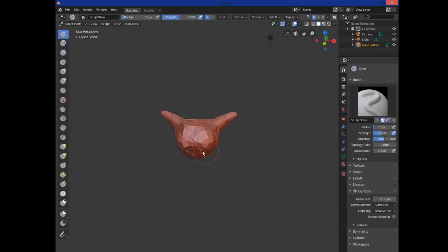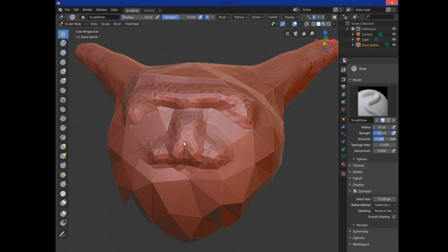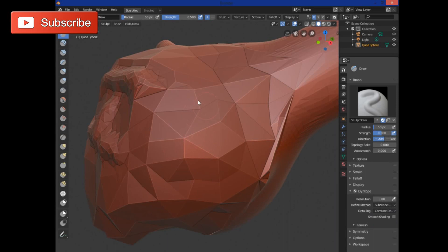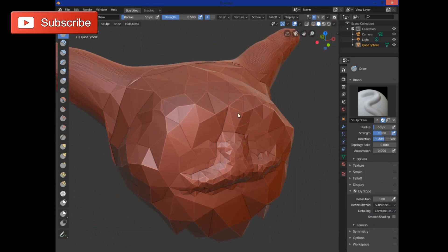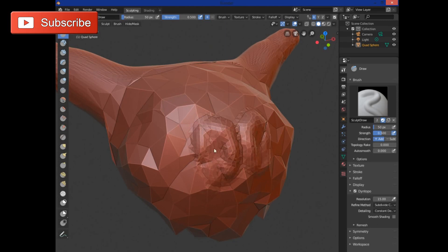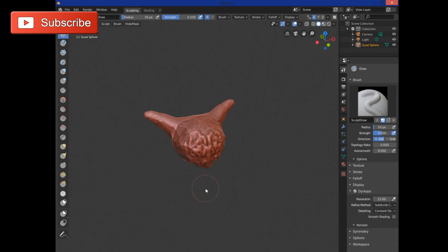Right now it's set to Relative Detail, which means the further out you zoom, the bigger your triangles become; zoom in and it gives more detail. We're going to switch to Constant Detail so the resolution stays the same regardless of zoom level. At 3 it's pretty blocky — I normally use about 25, but we'll do 15, which gives quite a bit more control without slowing down the editing process. You can always increase detail later; it's better to start with less.